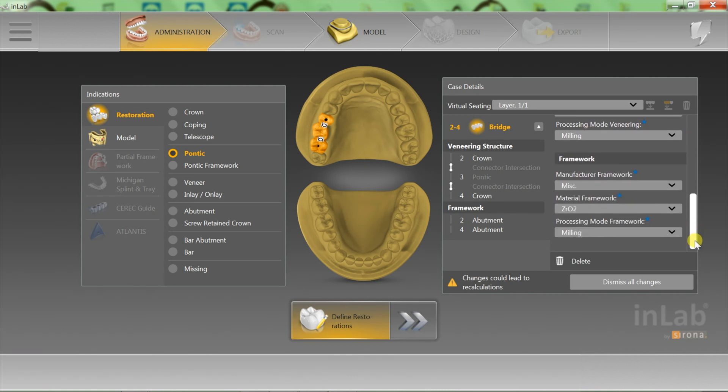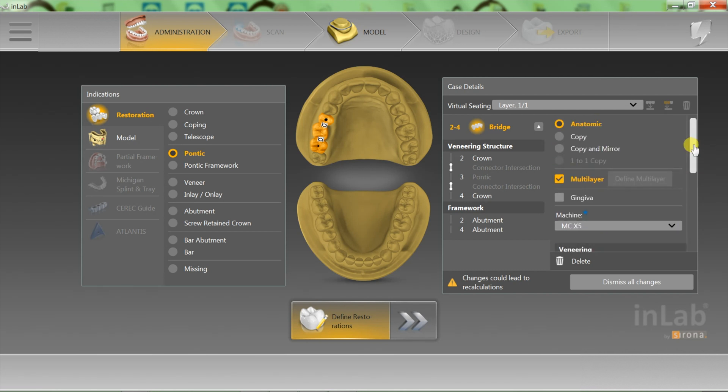On my framework, my abutments are going to be in zirconia. I have a choice between miscellaneous and Ivoclar — I choose miscellaneous and zirconia, although I have other choices. This is what I'm going to be milling for my three-unit cement-retained bridge. That's all there is to it, and I hope you enjoyed this Tech in 2.